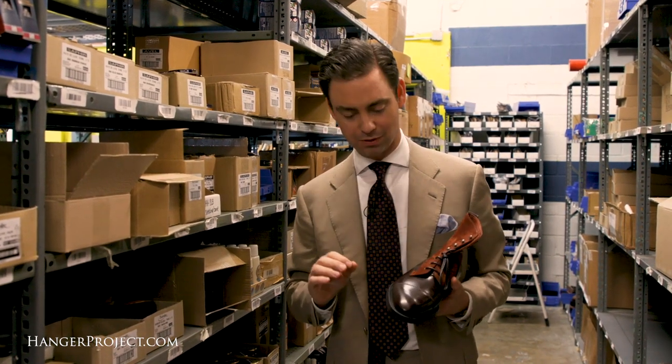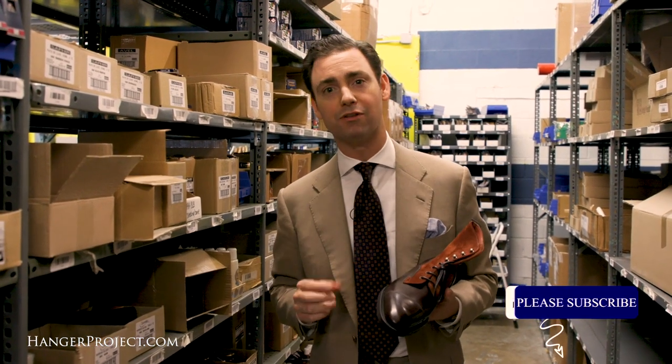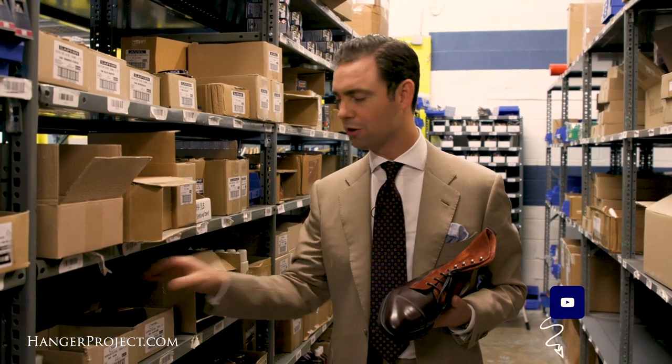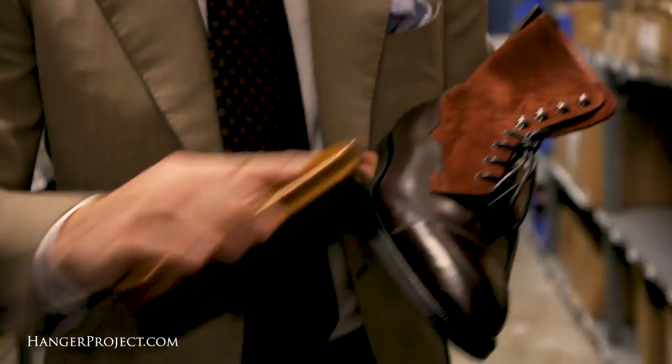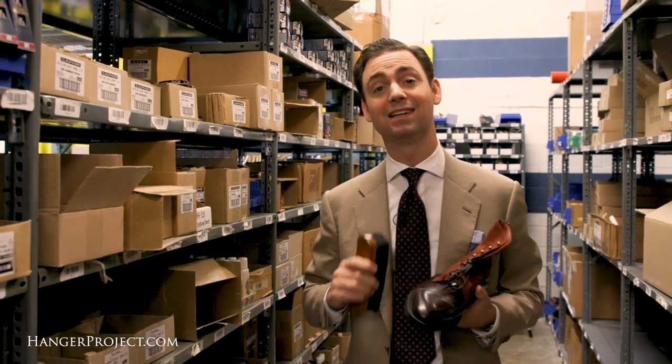The most noticeable property of cordovan is the beautiful natural, kind of glossy texture that cordovan leather is so well known for. It really is easy to maintain, and all you really need to do to maintain cordovan is to simply brush it and redistribute those natural oils that are tanned into the leather.